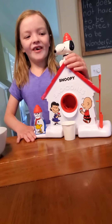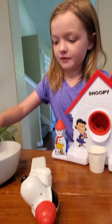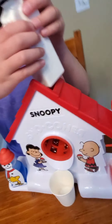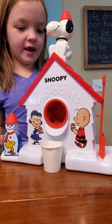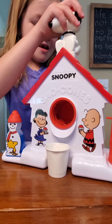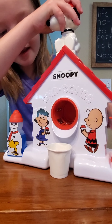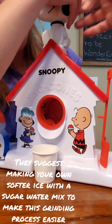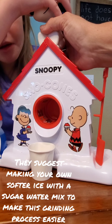So we're going to lift Snoopy up, put one ice cube in, and put Snoopy back up. Hold one hand on here while you turn it. They do recommend making your own ice cubes with a little bit of sugar mixed in — they said it helps it be softer for shaving.